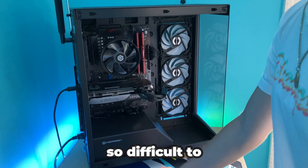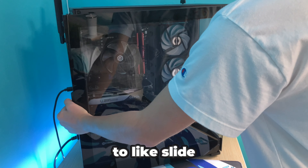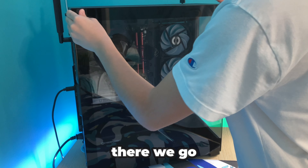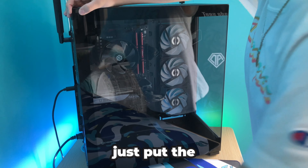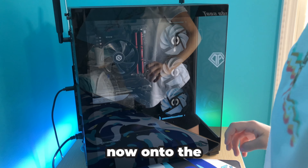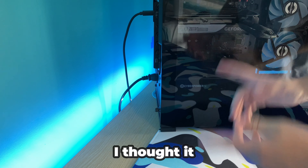It's always so difficult to get the glass panel on, but I think you have to slide it in. There we go — and now we just have to put the screws in. There goes one screw, now on to the second. And there we go, we got the second one on. That wasn't actually as difficult as I thought it was going to be.